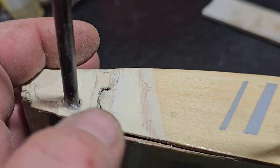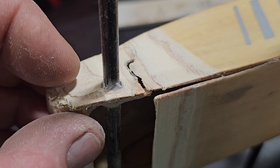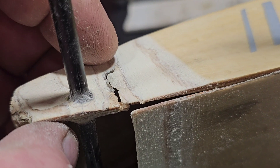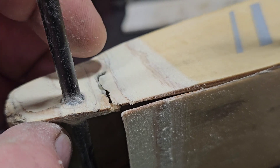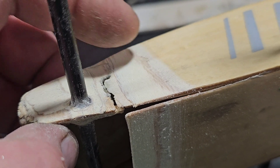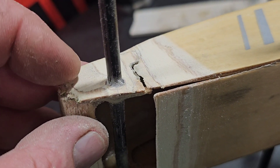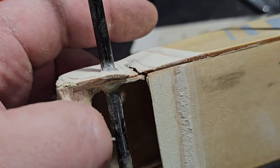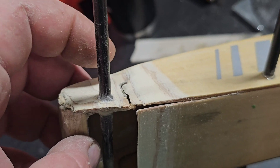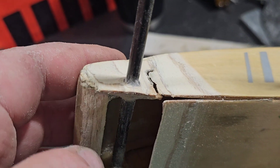The longer or wider you make this patch area and the more feathered it is, the better and stronger the repair will be. Basically I'll put a small piece of fiberglass cloth epoxied in, then lay a slightly wider piece, then wider again, until I cover this whole sanded area. The whole piece will be top-coated with either fiberglass or carbon fiber — I think probably both, sandwiched together so it's very rigid and strong.